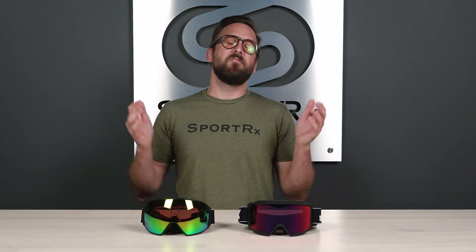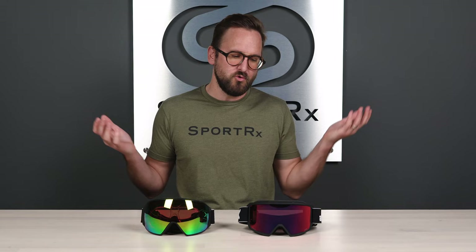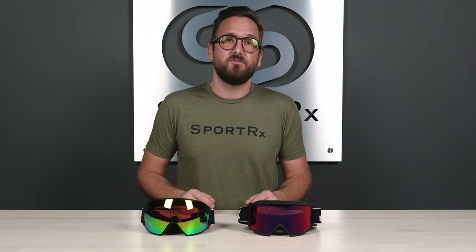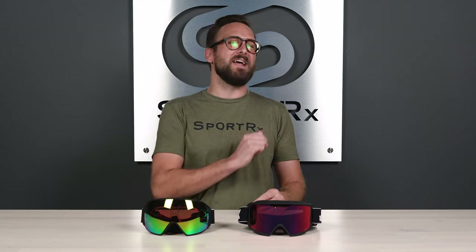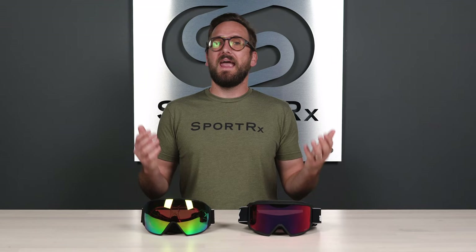So that wraps it up — very quick, very simple. Again, probably pretty intuitive for those of you who've already handled these, but maybe you've never worn them before. Maybe you just saw this thumbnail and thought, 'Magnatech — that seems like an interesting video.' Well, here you go. Now you know, and maybe now you're super impressed with these goggles — because you should be, because they're amazing.